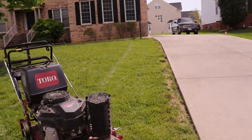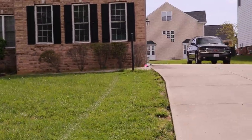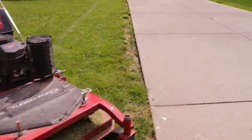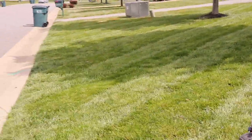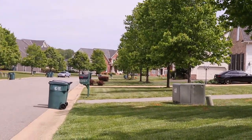Right here, if you see this, is where I did the two stripes — see how it gives me the space to turn around without having to go on the concrete and leave those tire marks. And as you can see, you can't even tell once you're finished that I did that; it leaves a seamless look.